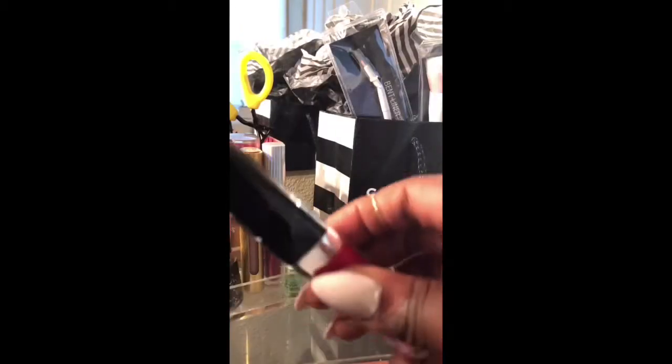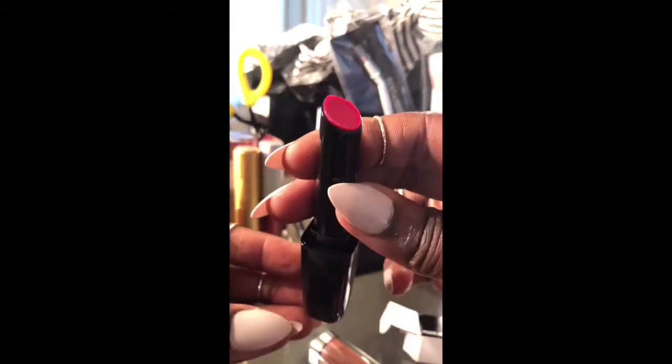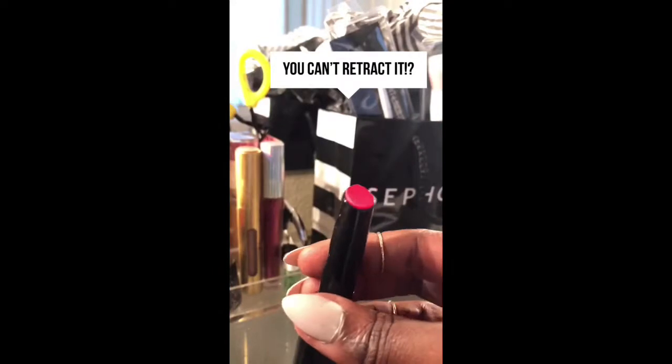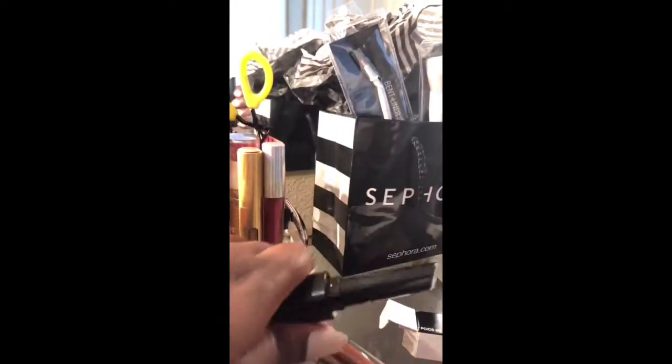Now let's get into this Candy Bling color. Look at how nice it looks — I wish I could show you guys the true color because it's pink, it's actually pink. But also a reminder, you cannot retract these, so do not lift them higher than you need to. Just snap a couple of snaps, put it on your lips and go.